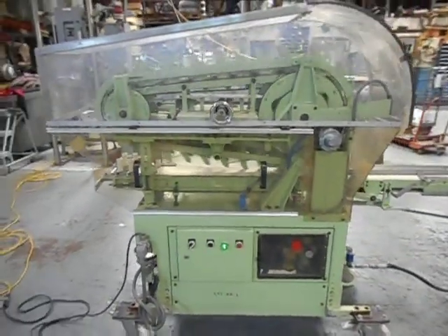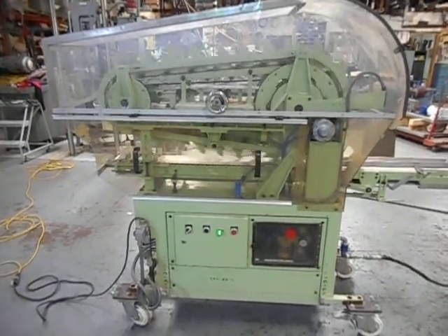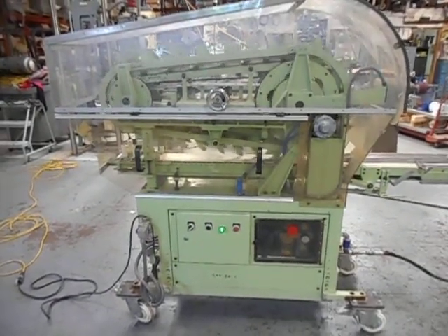This is a smaller size machine; however, the big machine is just about the same design. Once something works, you don't change it.